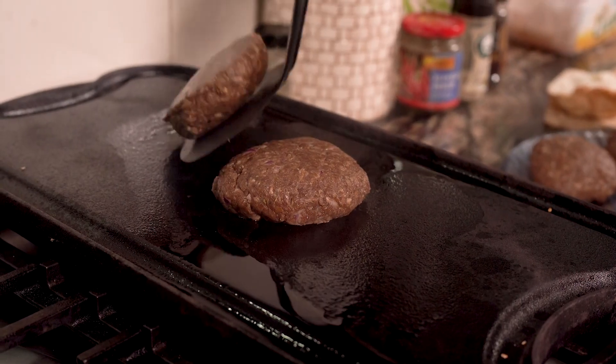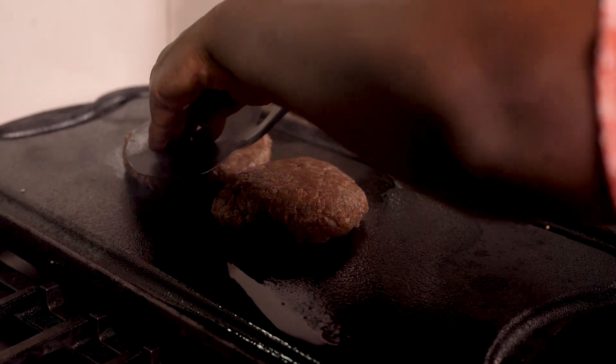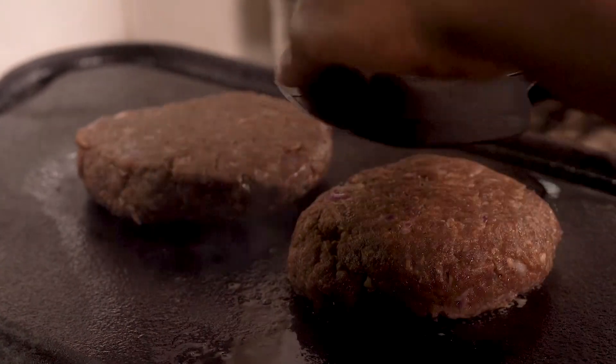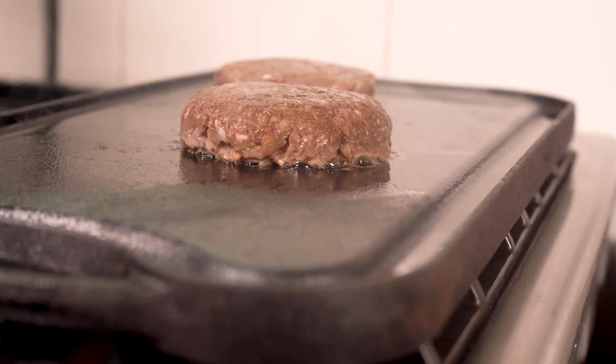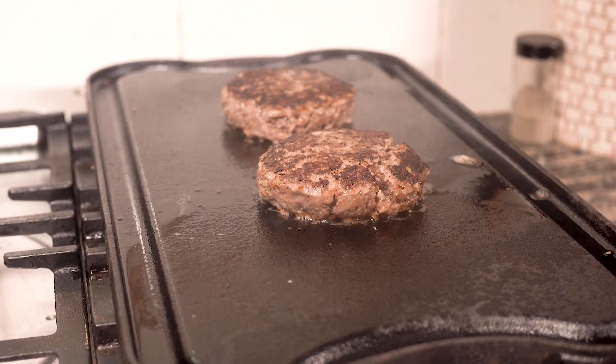Let's get back to the patties! By now your griddle pan should be hot. Get your burgers out of the fridge, drizzle them with a little olive oil, and season well with salt and pepper. Cook your burgers for 5 minutes, depending on how well or rare you want them. I prefer mine medium rare.